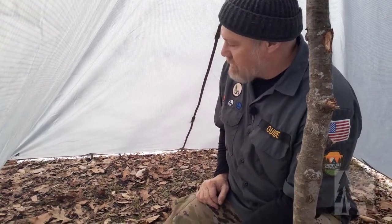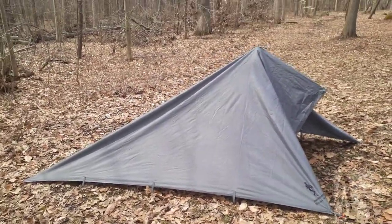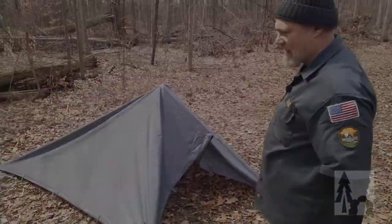That's the basic configuration: five stakes and a four-foot stick with a little bit of cord. That's the cave. If you like this video, give it a try at home, check out some variations, and let us know in the comments if you come up with any interesting adaptations or variations on the cave.